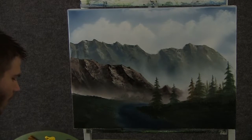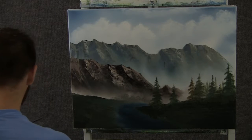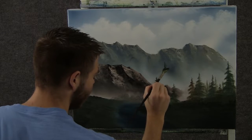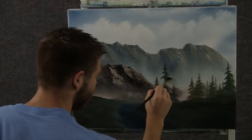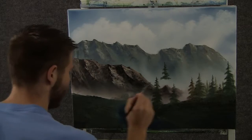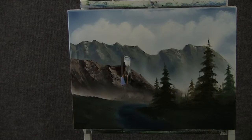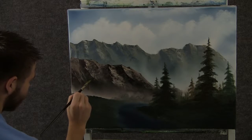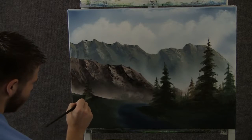Now when you're done with your background trees, you can darken up the color a little bit and then throw a couple of big pine trees in — just like that, we're still tapping with the corner of the brush. Now when you're done with that side, you can jump over to the other side and give that side some trees.